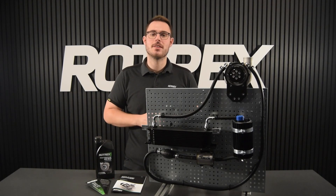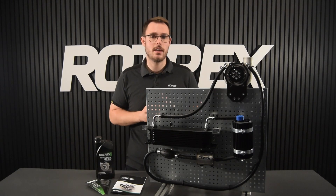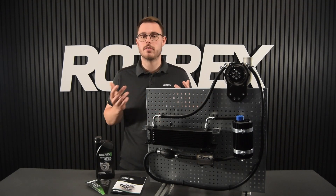Now you can go enjoy your supercharged vehicle. Don't forget to change your oil every 80,000 kilometers, 50,000 miles, or every two years — whichever comes first.